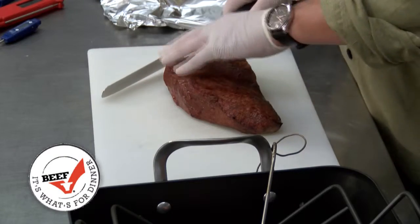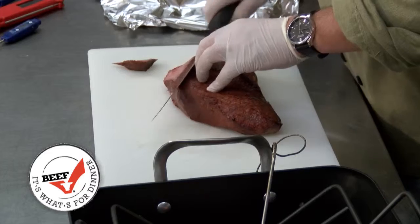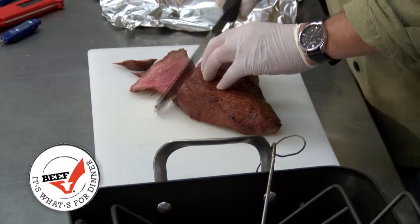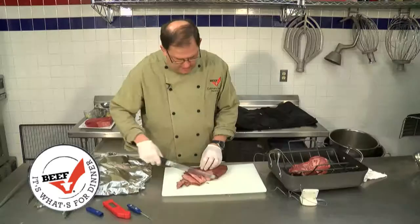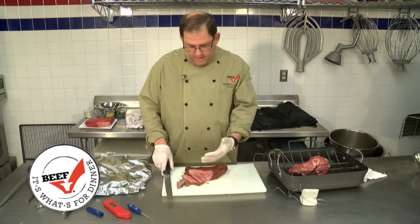As you can see here, the grain direction is kind of going this way, so we'd start our first cut coming in here. If we want to go to medium rare, we would pull that roast at 135 degrees and let it rest for about 10 minutes, and the internal temperature will rise to 145 degrees. This looks to me like a very beautiful medium rare doneness.